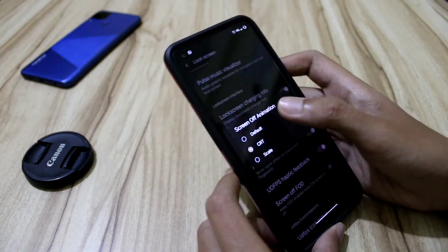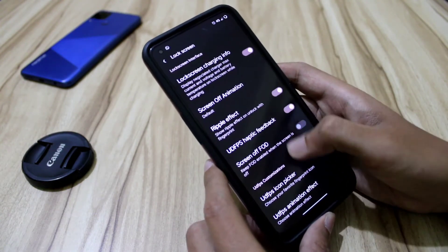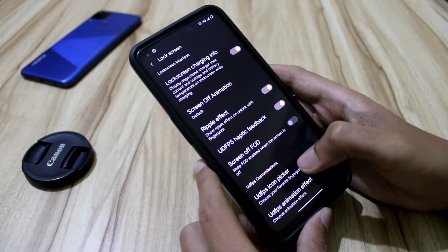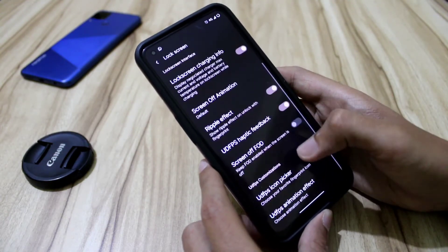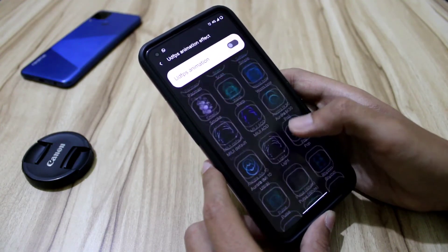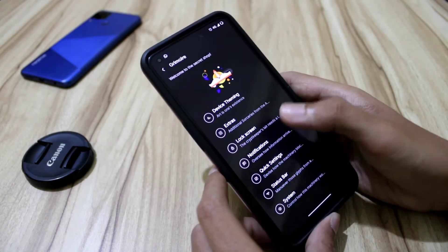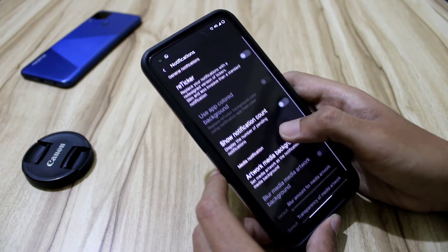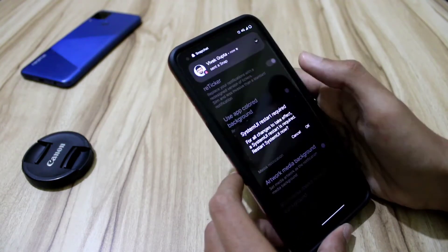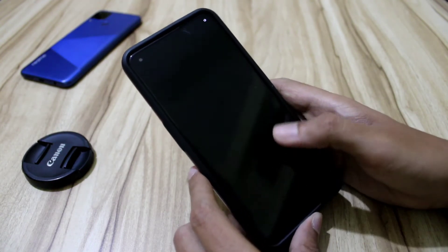We also get lock screen charging info, screen off animation CRT — let's keep it to default for now. There's a ripple effect, under-display FPS, and feedback options. When the screen is off, I've kept it off. We get a lot of icons, under-display FPS animations — many options, but I've switched most off. Notifications include some new options like reticker redesign.